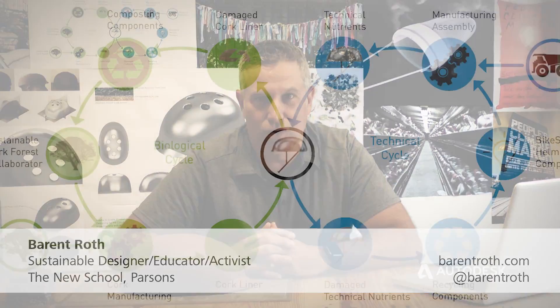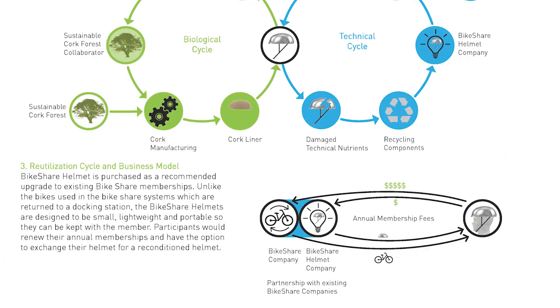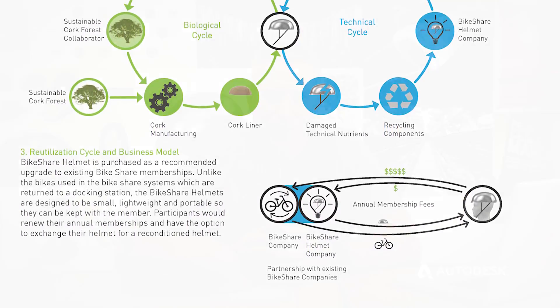I teach sustainable design at the New School Parsons. I teach product design and weave in sustainability all throughout those courses, but I also teach a sustainable systems course to all the incoming freshmen.